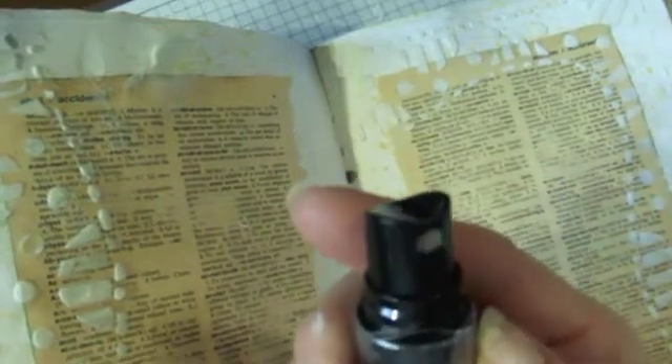Now I'm taking some Dylusions spray — this one's called 'Pure Sunshine.' I think sunshine has a lot to do with happiness; I feel a lot happier when the sun is shining. So I'm spraying that all over my page. I'm going to dry that too, and then because I love the outdoors and nature — that makes me happy — I'm going to use this green bayberry paint around the sides and top of the page.